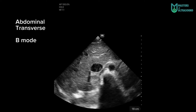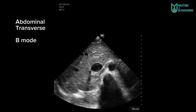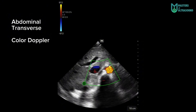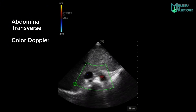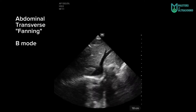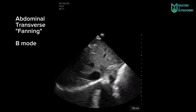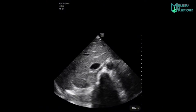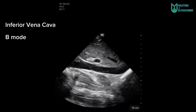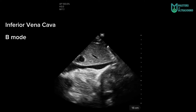Here is an abdominal transverse view. You can see the liver and the inferior vena cava, and the pulsatile aorta at the right, colored in red — not because of arterial blood but because of the flow direction. Here you can see a quick abdominal transverse fanning showing the suprahepatic veins and portal veins, and the collapse of the inferior vena cava in inspiration.